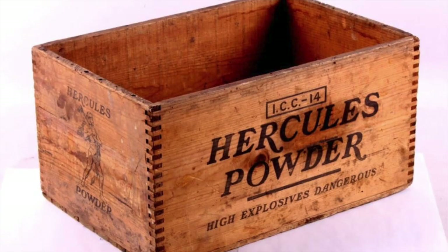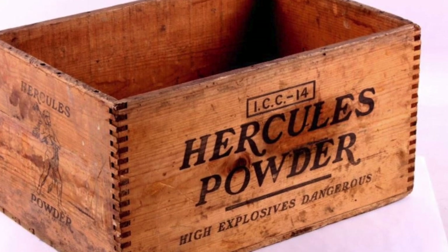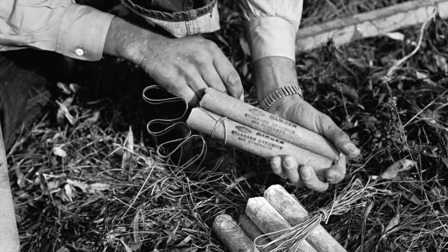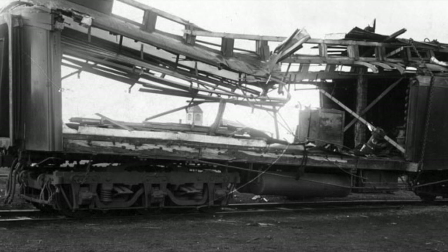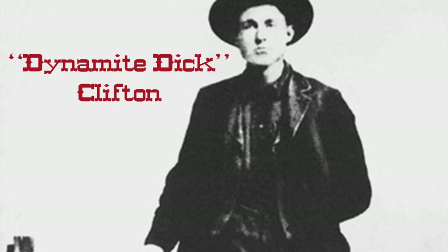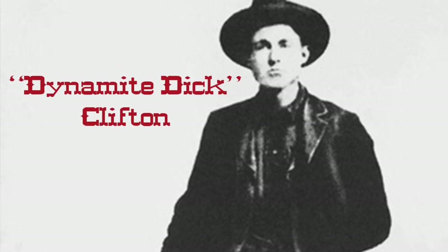On a historical note, dynamite was invented in 1867 by Alfred Nobel of the Nobel Peace Prize, ironically. Two of the major manufacturers of it in America were DuPont and Hercules Powder. Dynamite entered the wild frontier after 1870. It was used primarily in mining enterprises, but saw action with outlaws such as Butch Cassidy, the Doolin Gang, and Dynamite Dick. Yes, you heard me right — when they named him, I sure hope they were talking about explosives.